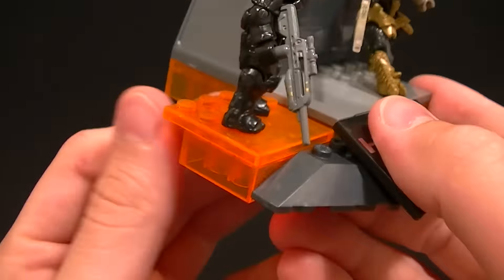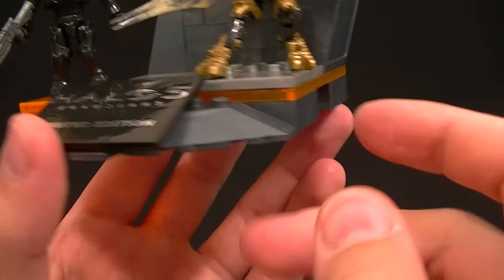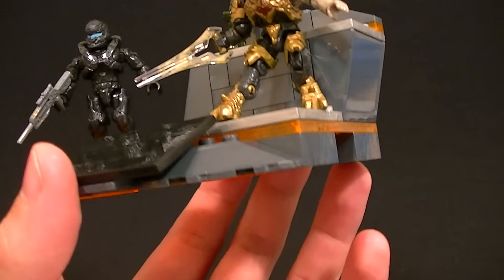I really like the way they did the translucent orange plastic — it's such a vibrant translucent orange, it looks really cool. All the pieces are kind of a pearlescent metal color too, so it's really nice.